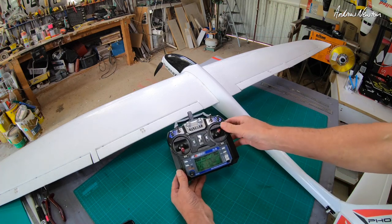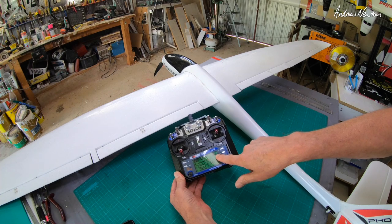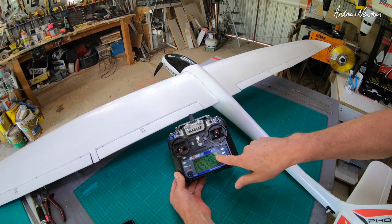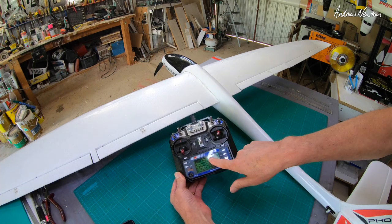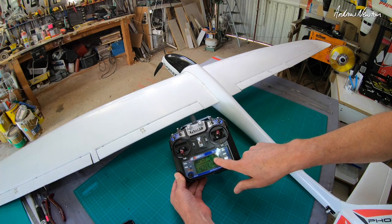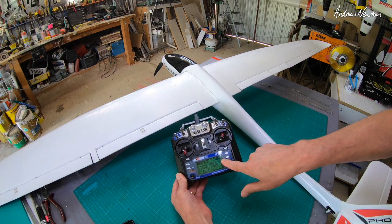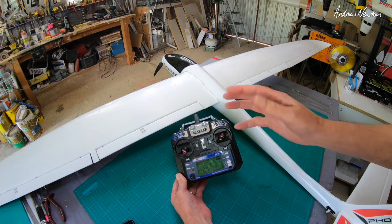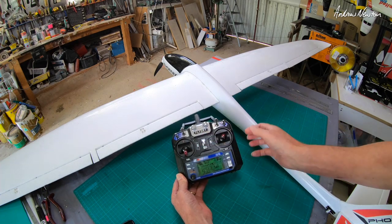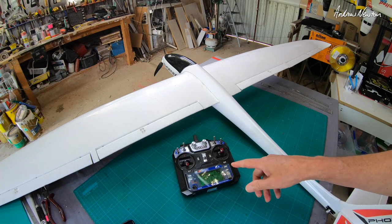I've had another recent question about how you get the RX voltage to show on the screen. That means the receiver is operating in the AFHDS2A protocol and is properly bound to the radio. This RX voltage won't show up unless you have those two conditions met.